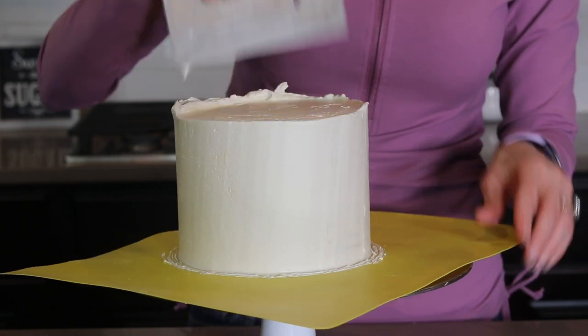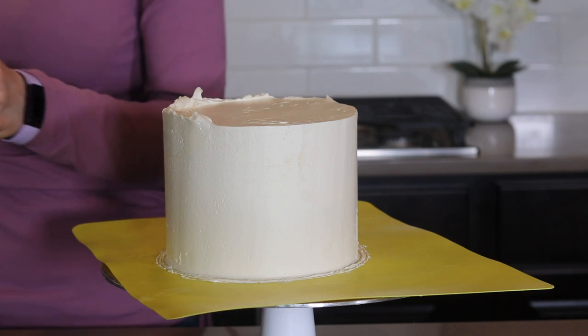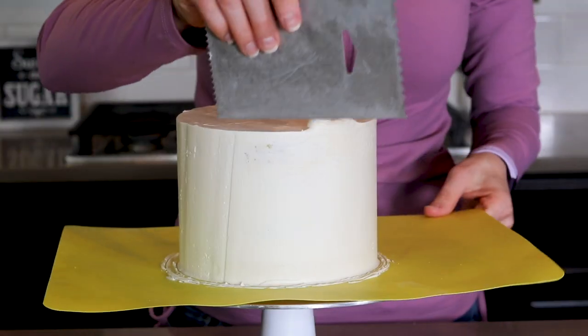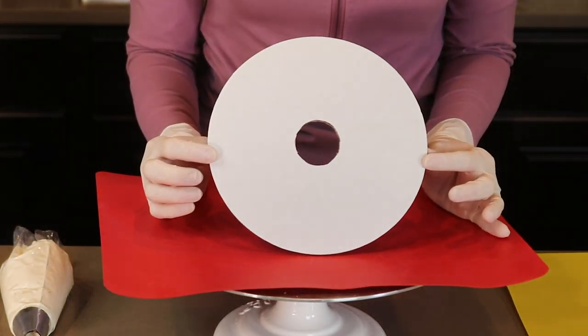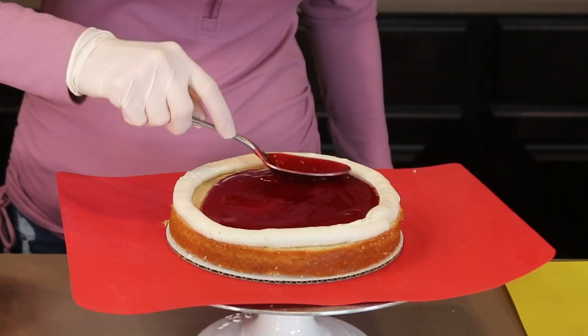And then I use my icing comb again to scrape across the top edge, pulling the buttercream in towards the center. And I do that all around that top edge just until I'm happy with it, and then I pop it back into the refrigerator to chill. My 6 inch cake is complete and I am repeating the same process for my 8 inch cake starting with my 8 inch cake circle.